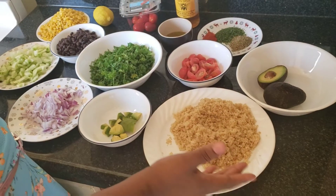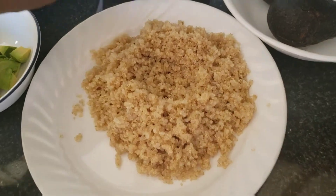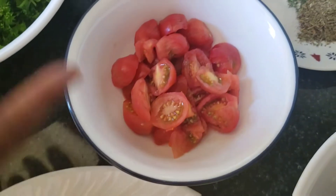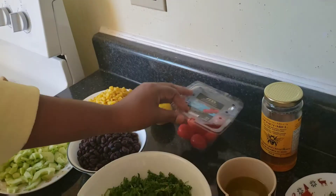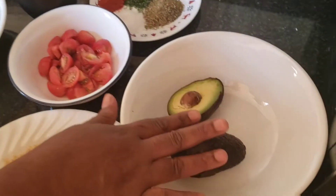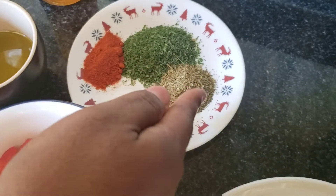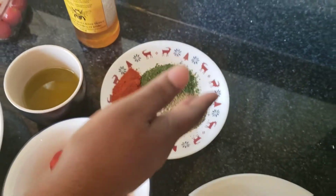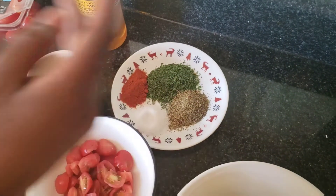Here I have my quinoa — it's already cooked and ready to go. Here are my grape tomatoes, you can see some of them here. And this is my avocado. Here we have basil, oregano, and Italian seasoning, dry parsley, chili sauce, and salt.